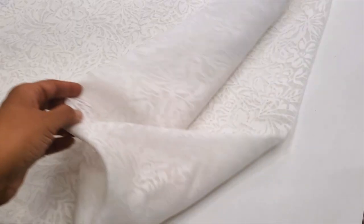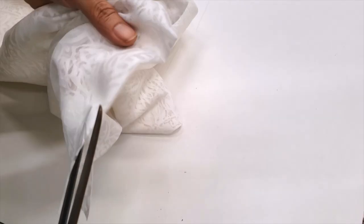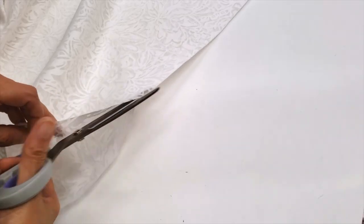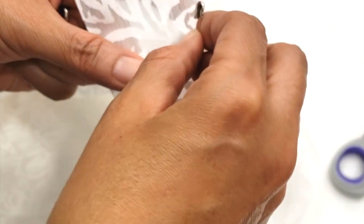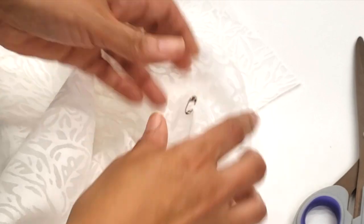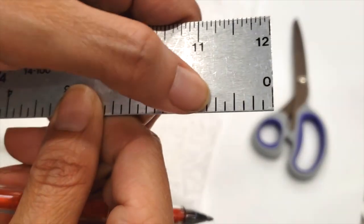You need two and a half meters if the material is 44 inches wide, or just two meters if it is 60 inches wide. Once cut, I'll just cut the folded edges to separate the two pieces. After I have the two pieces, I'll mark the front with a pin because this material is very difficult — you can't easily tell the wrong side from the right side.